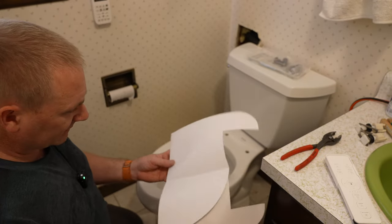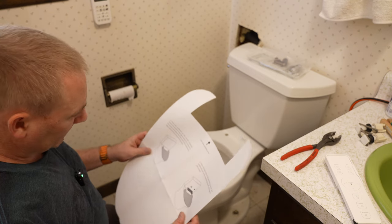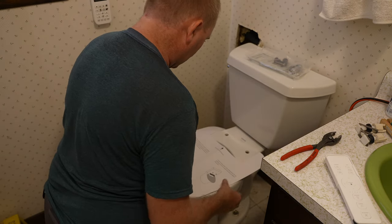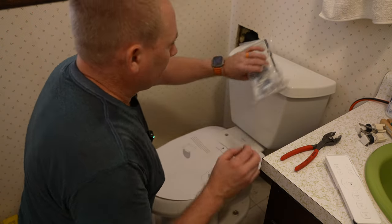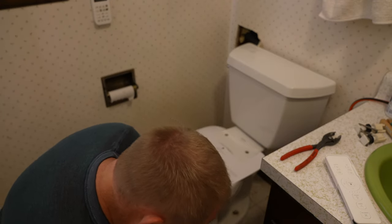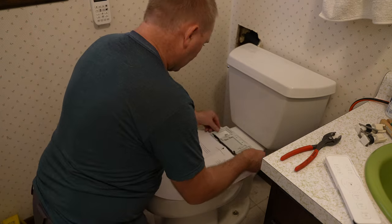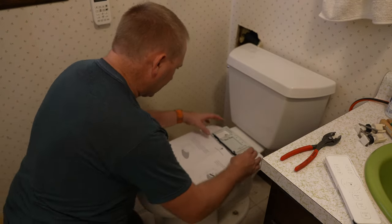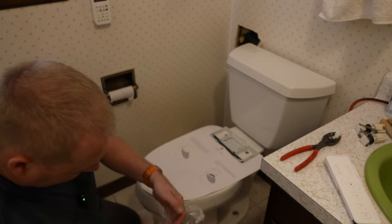Before I start, I wanted to take a peek at this template — the base plate positioning guide — which is going to look kind of like that. I'm going to get the base plate out of its packaging. The nice thing about this is you can see exactly where it's going to be, so you can get it as close to where you need it as possible.